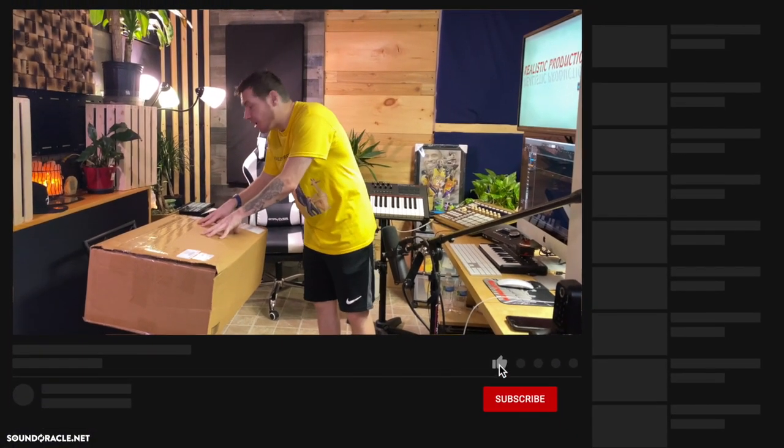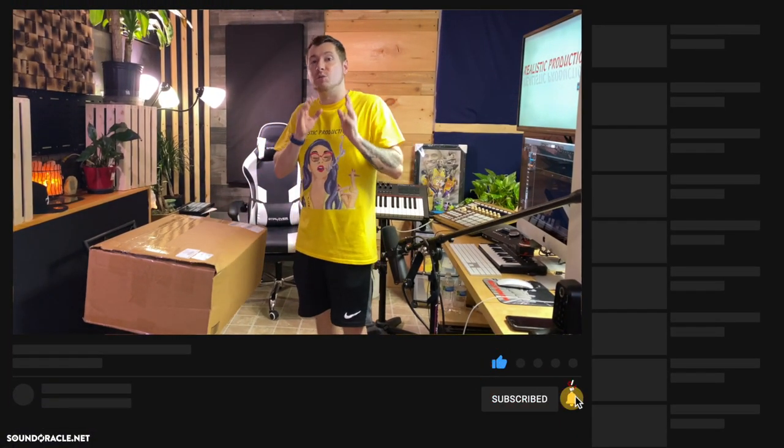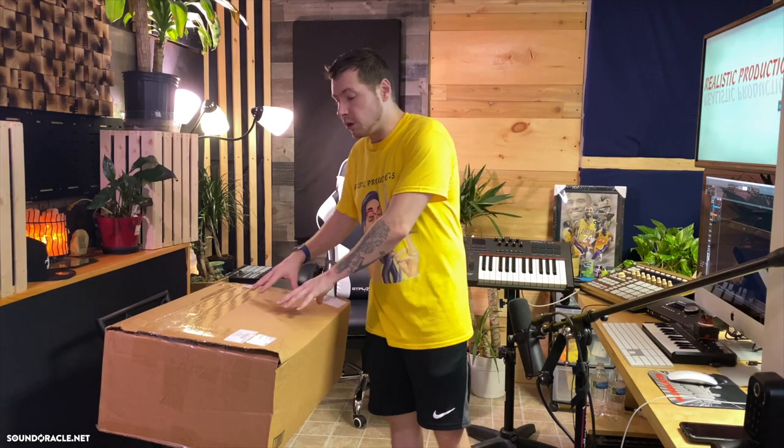Hey, what's going on everybody, it's your guy Realistic. In this video I'm doing an unboxing of the brand new Warm Audio WA-8000. Warm Audio recently released their version of what they clone to be the Sony C800G — an iconic microphone used by artists like Travis Scott, Drake, and Ariana Grande. It's very coveted in the hip-hop, producer, and engineering community.